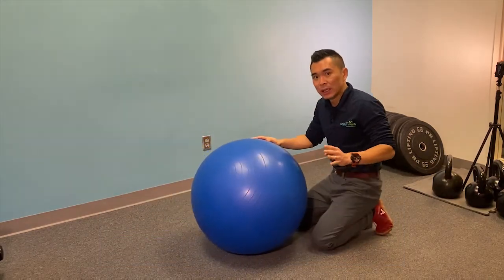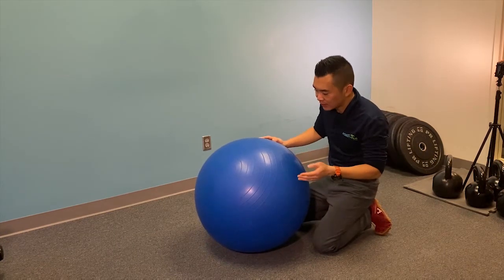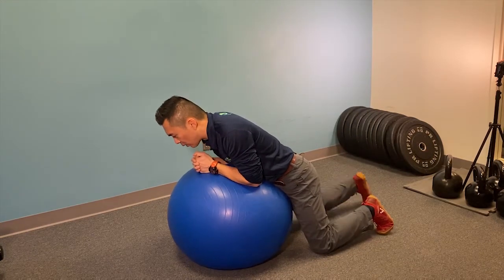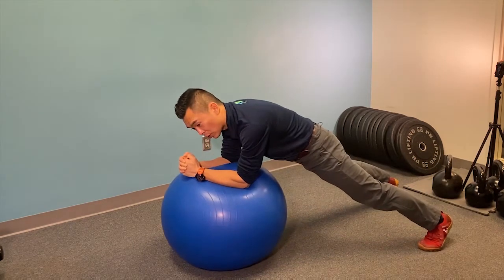The mounting instructions — getting onto the ball — are as important as doing the exercise itself. You want to get the ball close to you, hover over it, and walk your legs out. Extend your knees, squeeze your glutes, and push away.